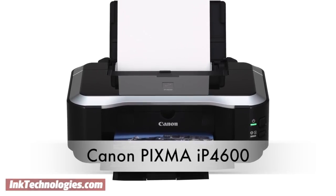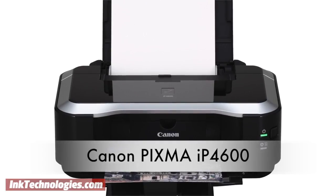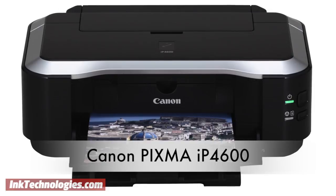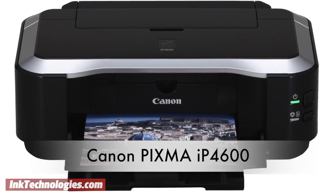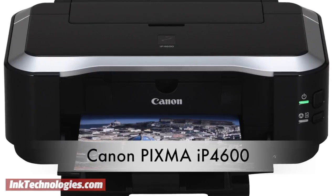This video will show you how to replace the ink cartridges in your Canon PIXMA IP4600 inkjet printer. As a contrast to popular all-in-one machines, the Canon PIXMA IP4600 is a single function inkjet photo printer that focuses on high quality output.